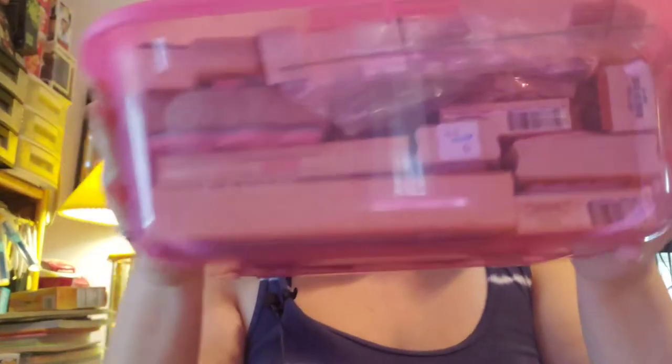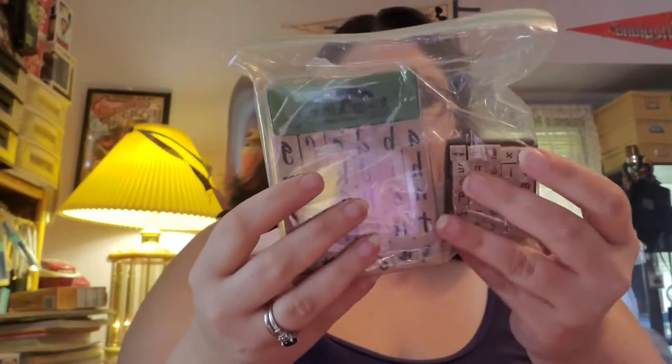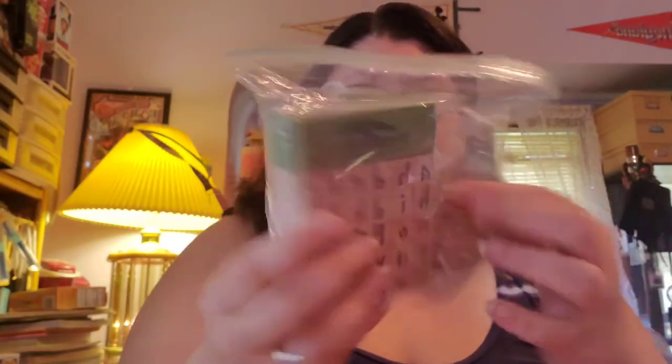The next thing I'm going to share is my tub of stamps. It's just another one of the pink tubs and it's full of wooden block stamps. I've got lots of different types in here: generic stamps, two different types of letter stamps — smalls and larges. Some I've picked up at Hobby Lobby, Michael's, and Joann's, but a majority I've picked up at garage sales and thrift stores.